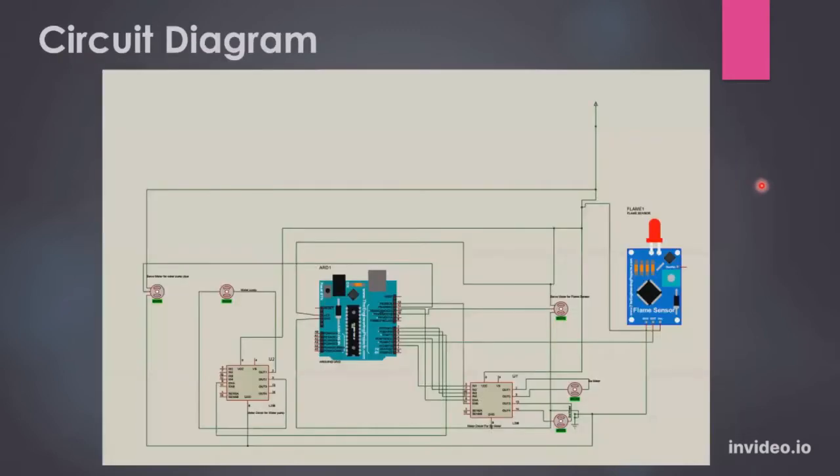So let's take a look at the circuit diagram. The Arduino is in the center. The flame sensor is connected with the Arduino. There are DC motors connected with the Arduino through a motor driver. And here there is a water pump which is also connected with the Arduino with another motor driver.